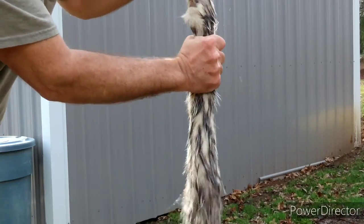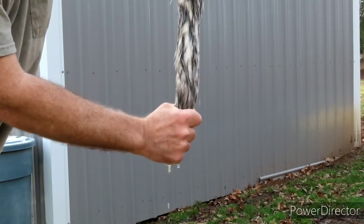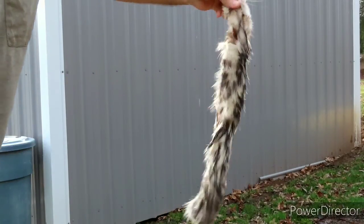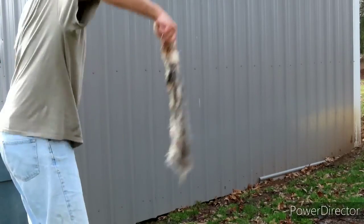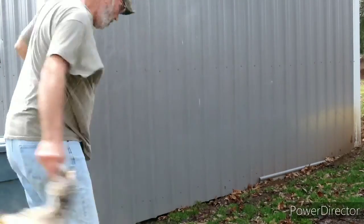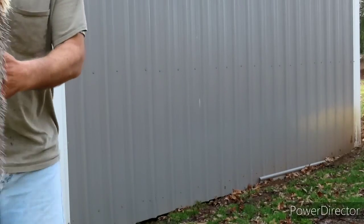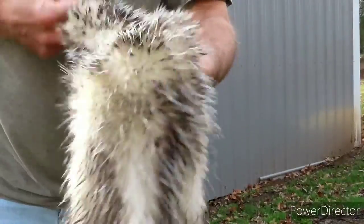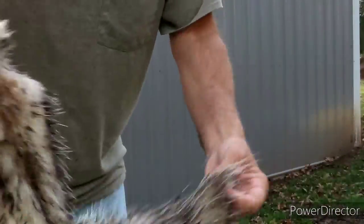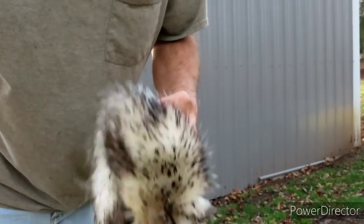Just start up here and squeeze, squeeze, squeeze. You're just trying to get the majority of the water out at this point. Then you snap it like a wet towel — that's all you need right there. Roll it out and hang it just long enough until we mix up our mixture for tanning.